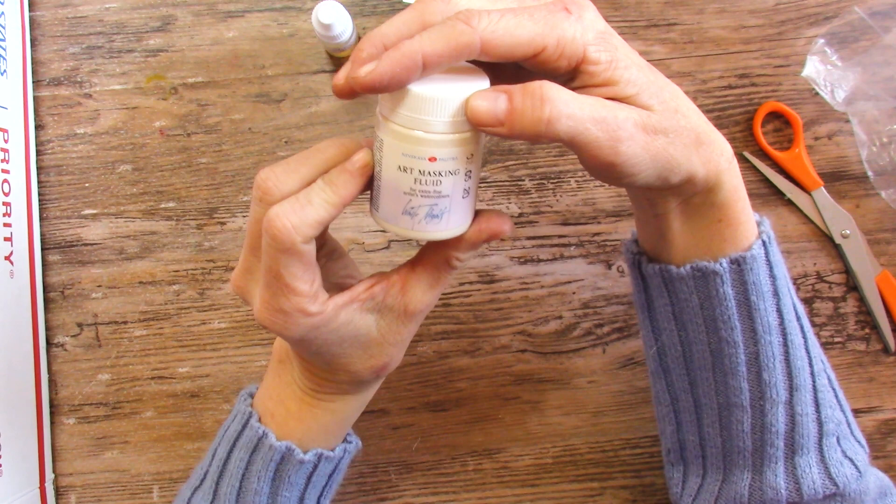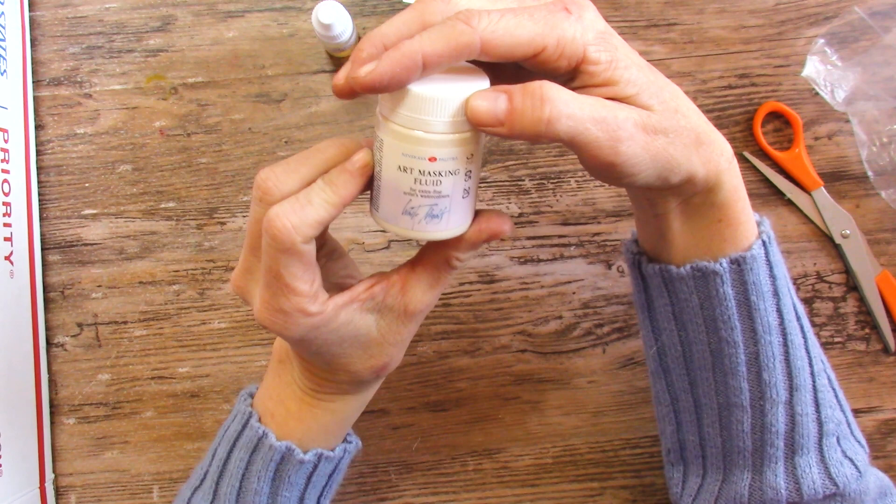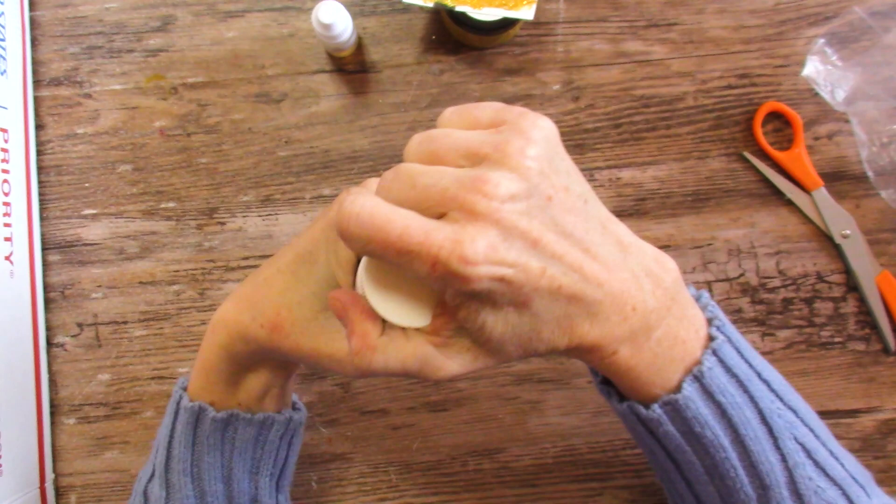And then we get to try the Nefskaya Palitra Art Masking Fluid for extra fine artist watercolors — White Knights Masking Fluid. It hasn't been opened and I'm going to leave it that way.